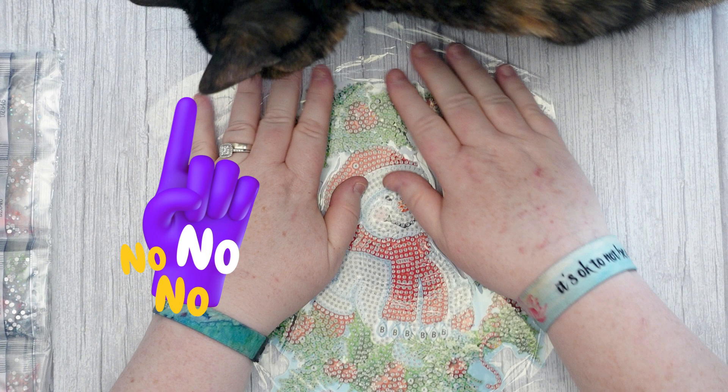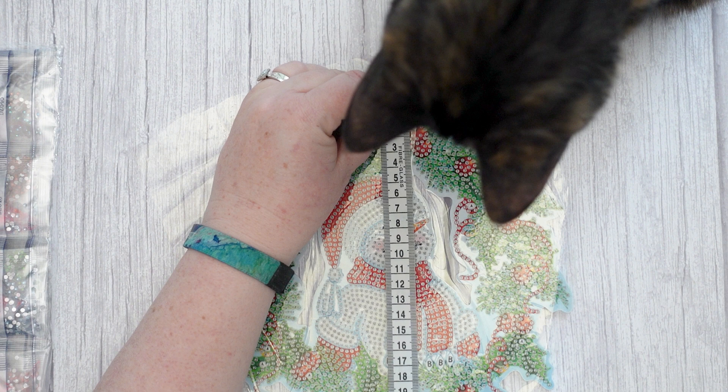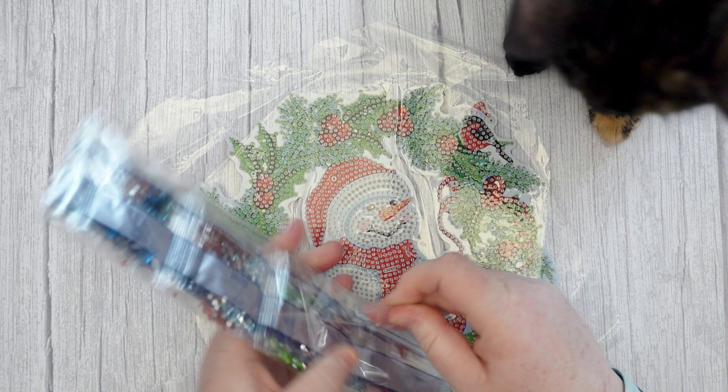Luna, you can't eat it! I've buried the tape measure - here it is. So it's roughly 22 centimeters - of course if you go diagonal it's going to be different - but it's roughly 22 by 23 centimeters. It is quite a cute little pattern, I do like it. It's all special drills - let's have a look at them.